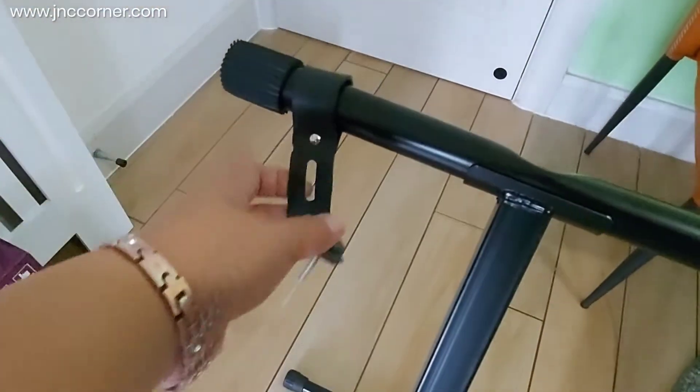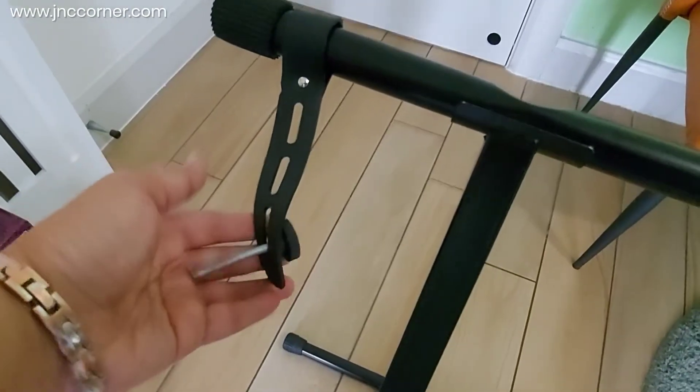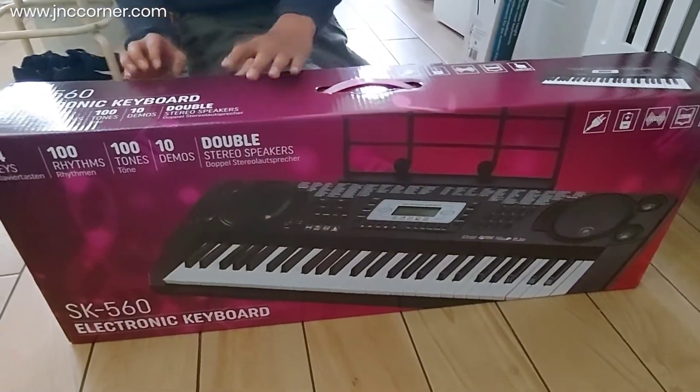This long screw is the one you attach at the back of the stand to secure it, and this will help prevent the keyboard from falling.